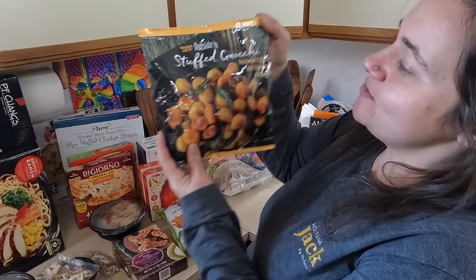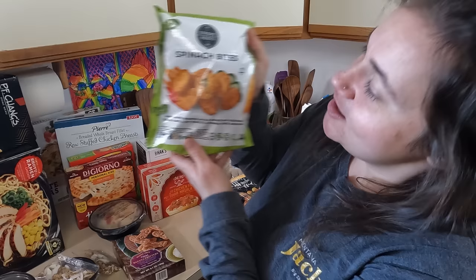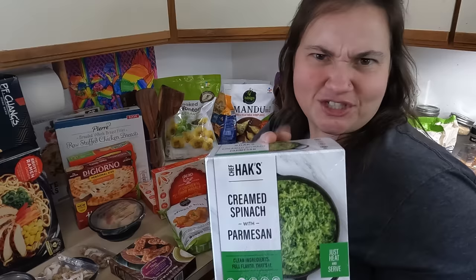We have some stuffed gnocchi — stuffed with tomato sauce and mozzarella. That sounds good. I've actually never had gnocchi before and never made it, so this will be a first for me. She's got some spinach bites here — these would probably be good in the air fryer. Same with these banana fritters — slice thin bananas in coconut milk, rice flour, and sesame seed batter. Got two of these chicken tikka masalas.